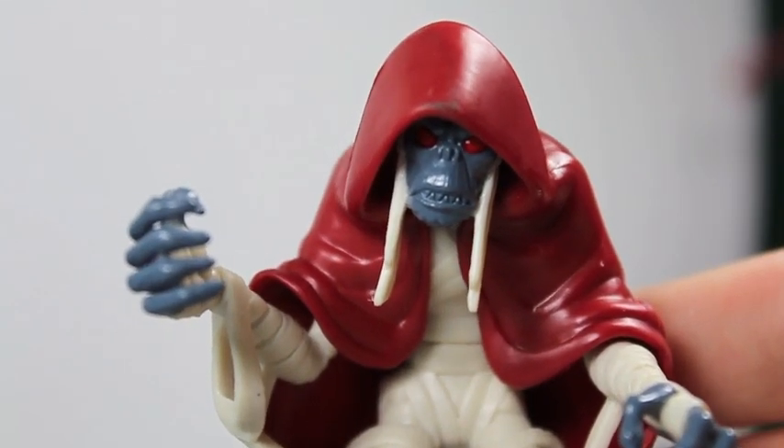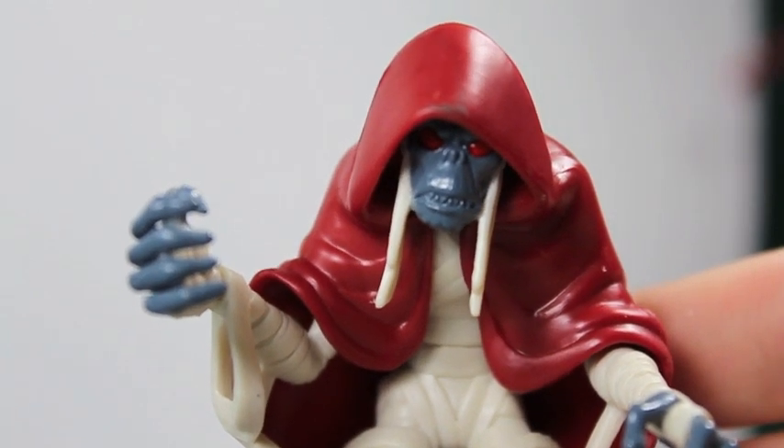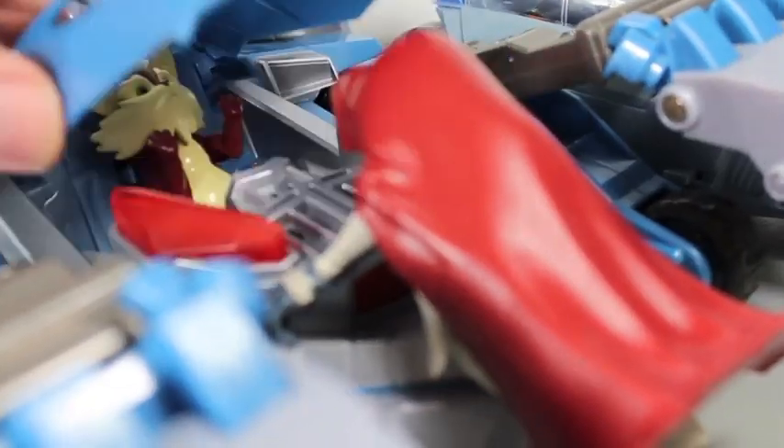Ancient spirits of evil, transformed as the K-form, to Mom-Ra — nom nom nom. It tastes like old toilet paper. Om nom nom.